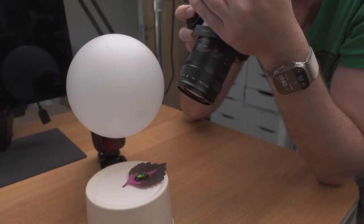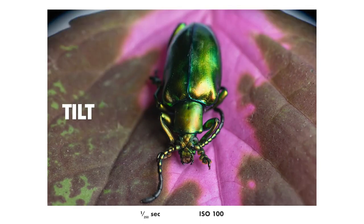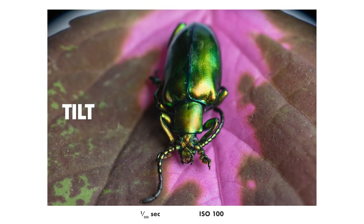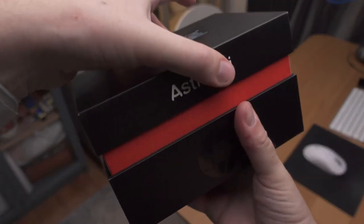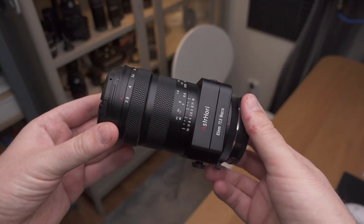In macro photography we have a big challenge with short depth of field, but can a tilting macro lens maybe solve that problem? That is a question I intend to answer in this video, which is a review of the new Astro Hore 85mm f2.8 tilting macro lens.